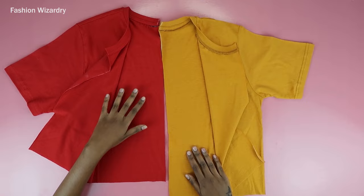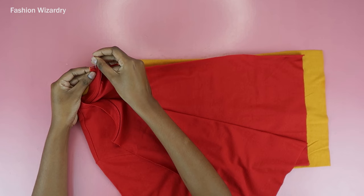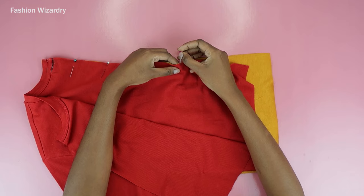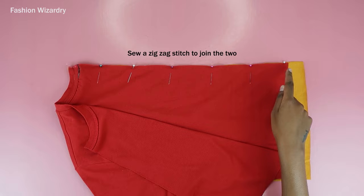I'm joining the back pieces, putting the right sides together, and I'm going to pin that entire edge together and sew it — and our t-shirt will be attached at the back. Pin everything together, then do a zigzag stitch to join the two pieces.